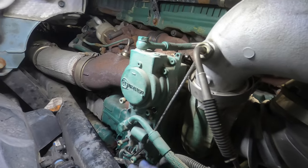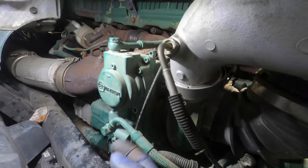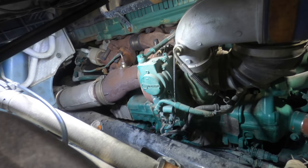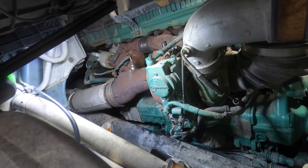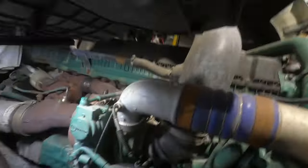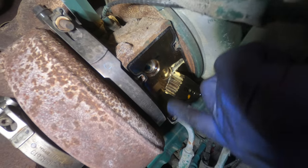All right guys, we got the four bolts removed from the actuator. I'm going to try to start it up right now without removing it and let's see what reaction it does. Now that we got the bolts removed, let's see.